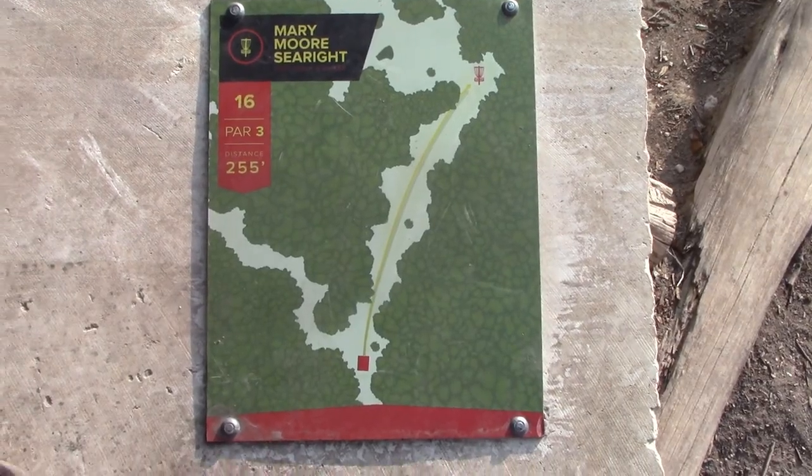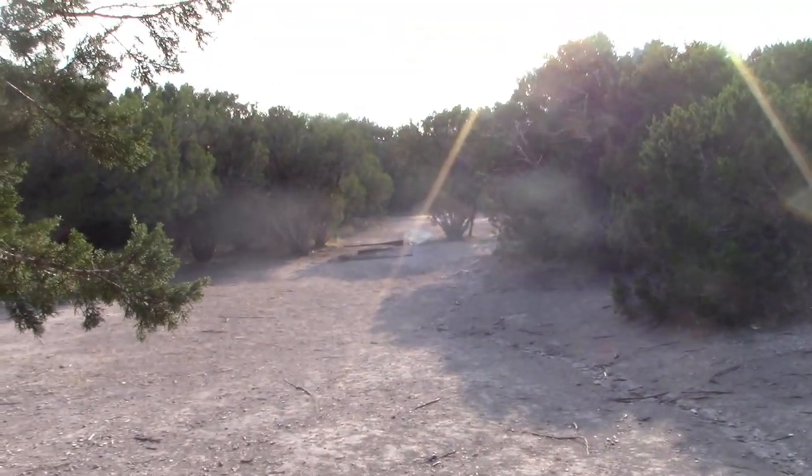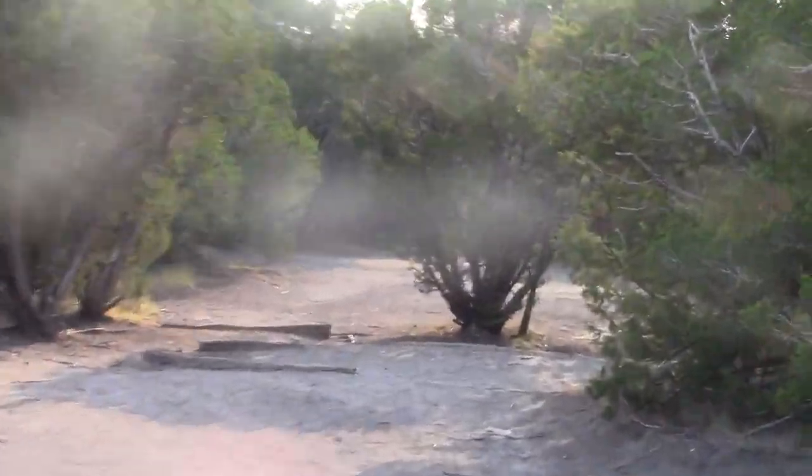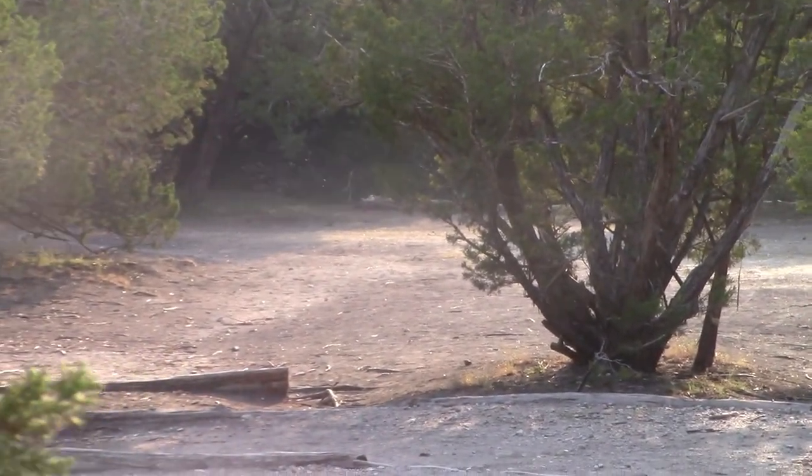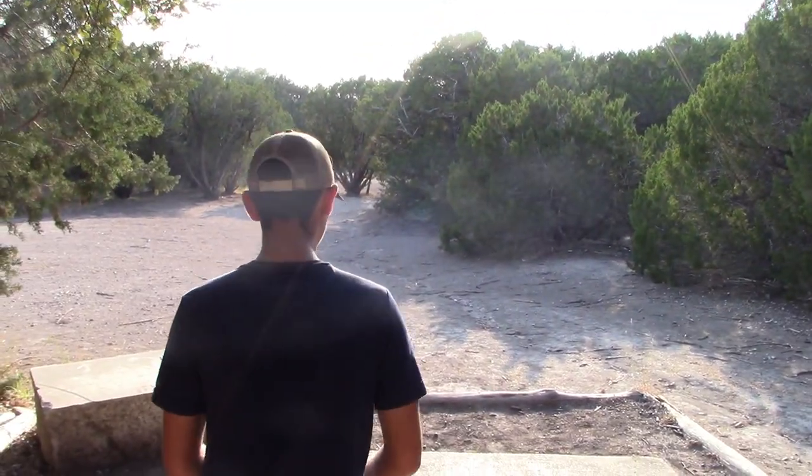Hole sixteen, par three, 255 feet. Basket off to the right. Yeah, this is our first time — from Midland — off to the right. From tournaments, we're just trying to get this on video so we can.